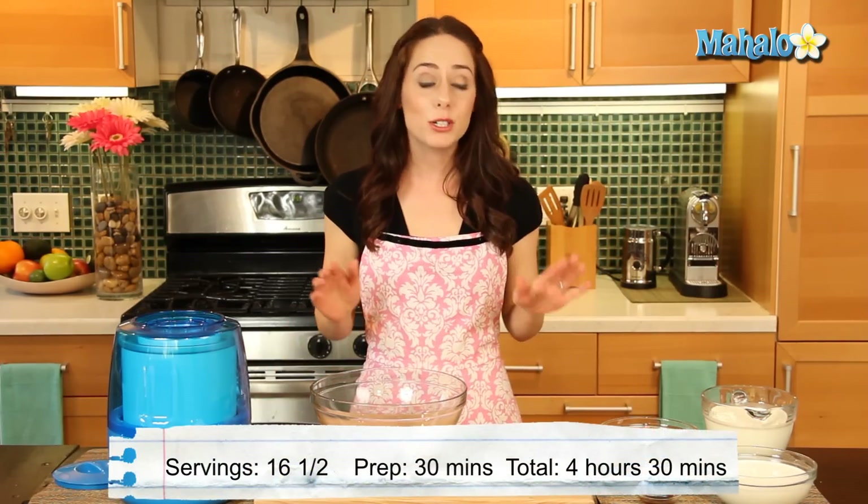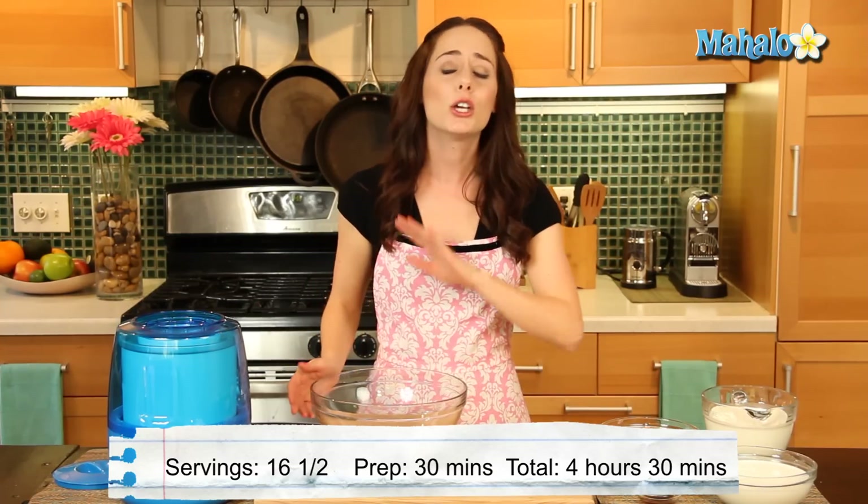Hi, it's Miranda Valentine, editor of the lifestyle blog Everything Sounds Better in French, and we are whipping up something sweet indeed in the kitchen today: homemade vanilla ice cream. I promise that once you see how easy and delicious this is, you will not be going back to store-bought ice cream anytime soon.